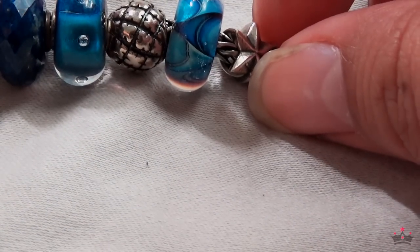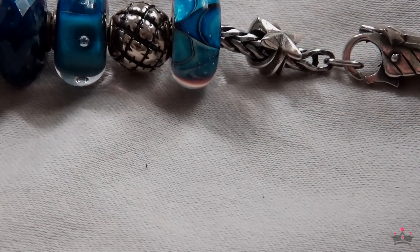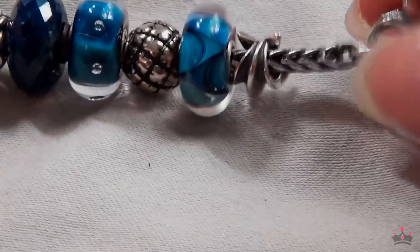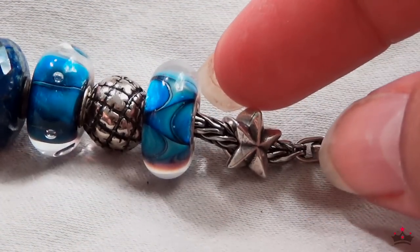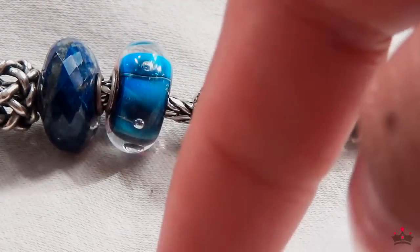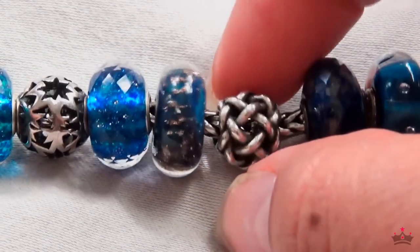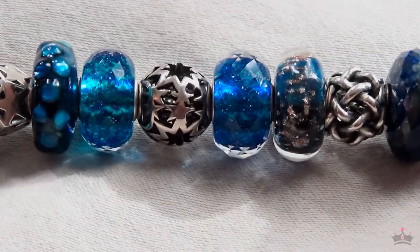This bracelet was once supposed to be another ocean bracelet — a darker one — but I ended up going for the night sky theme instead. If the ocean bracelet has different shades of blue from the ocean, this one has different shades of blue from the sky. This is all things stars: I have my star locket, the star lock, then the bead that came with the wishful sky bracelet, wave of dreams, the nomad placeholder, more lapis, an eye bead, a star bead, and I think a purity bead.